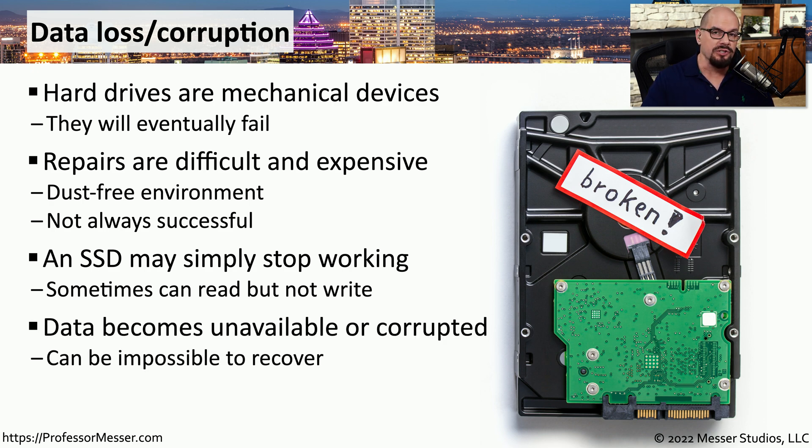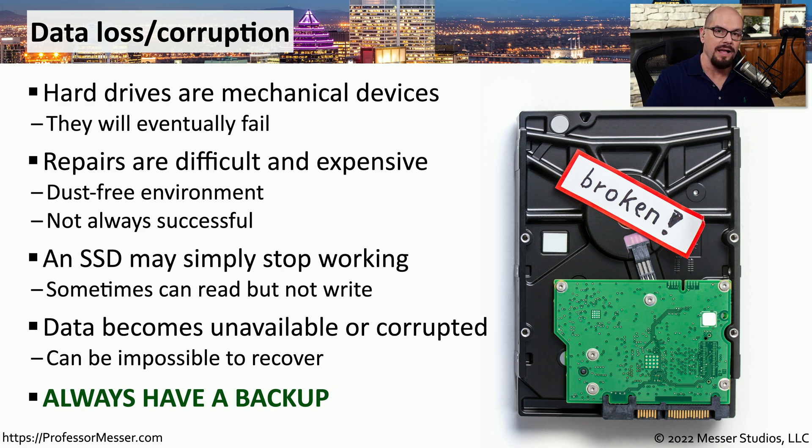If you're using a storage drive that has any of these kinds of issues, you could inadvertently cause the data on that drive to be corrupted. So it's always good to have constant backups of your storage drives so that you always know you've got a copy of your data, even if the primary drive fails.